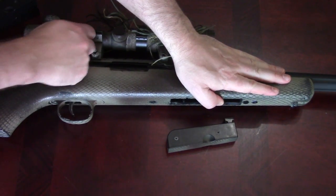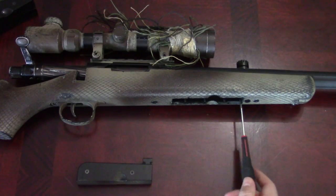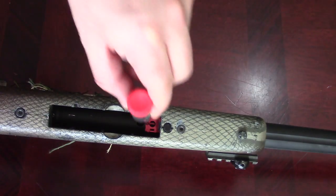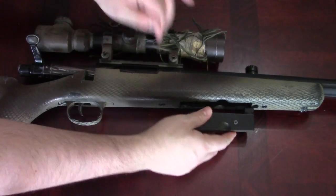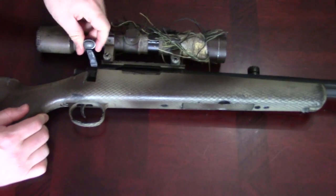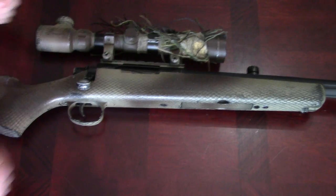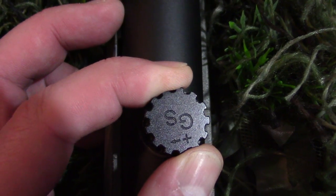This process entails removing the mag, cocking the bolt, trying to find that Allen key in your pocket, guiding it into the mag well into that tiny little hole, hoping you turn it the right direction — all for one little adjustment. Then to see the result, you've got to put the mag back in, close the bolt, take the shot, and do it all over again. So this knob right here, in my opinion, is a must-have modification.